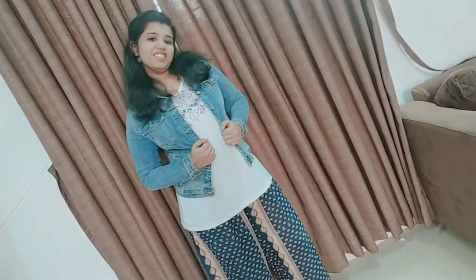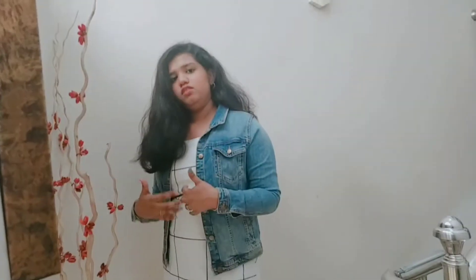This is our look. Hi guys, this is our second look. A simple black and white frock and a diamond jacket. Very simple and stylish look.